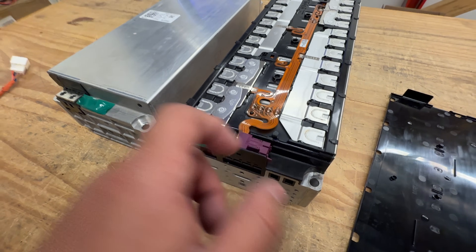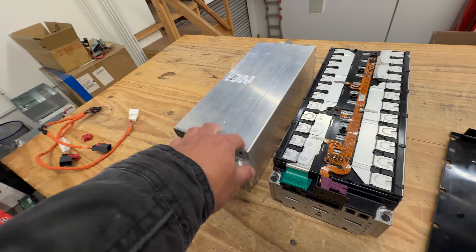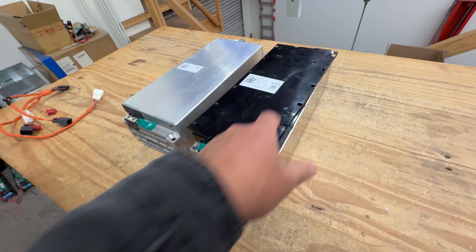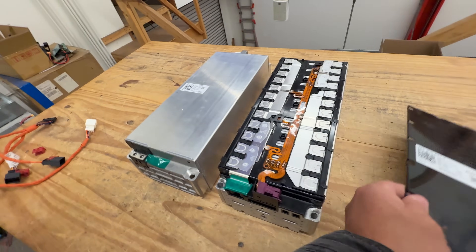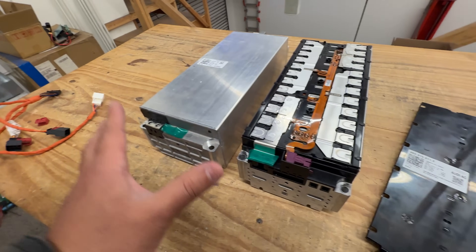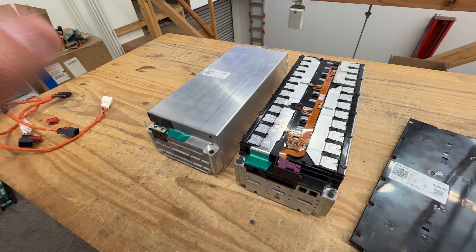The same features apply to the other version too — it's just that you can't see them because everything is sealed inside the canister. So it really depends on what you want. If you want the extra capacity, the newer module makes more sense. But if you want the sealed design — for bear protection or whatever — the sealed one might work better for you. If the 3s configuration works for your needs, both are really good and really affordable battery modules.